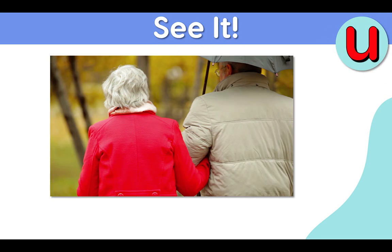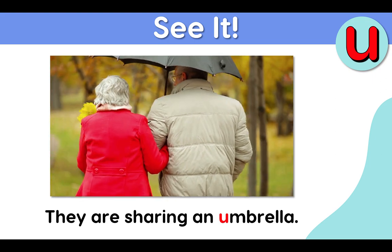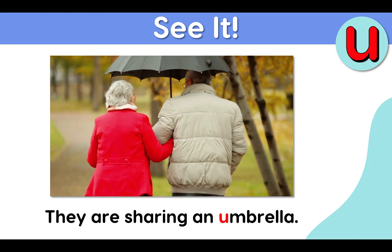See it. They are sharing an umbrella. They are sharing an umbrella.